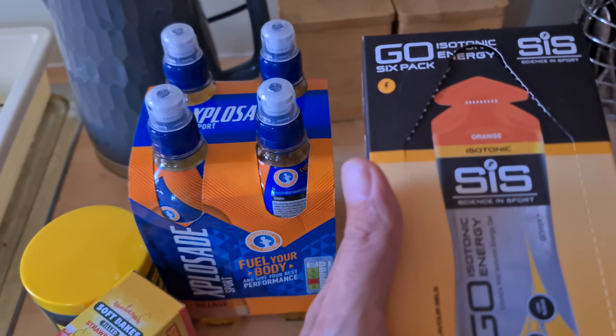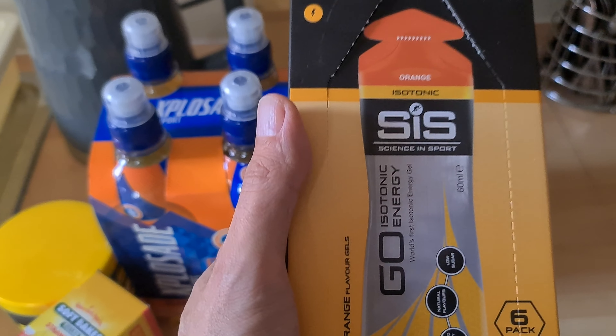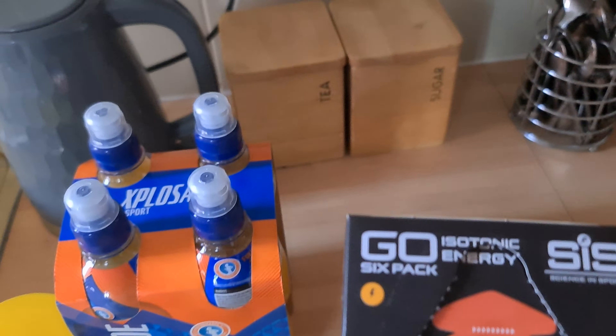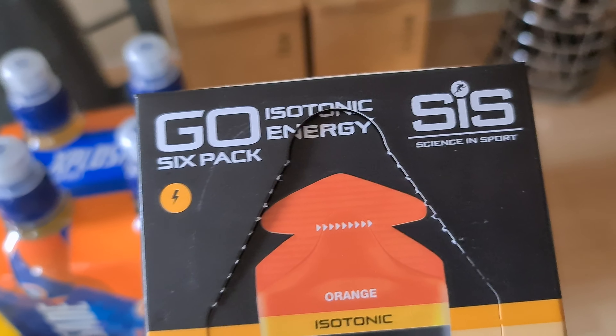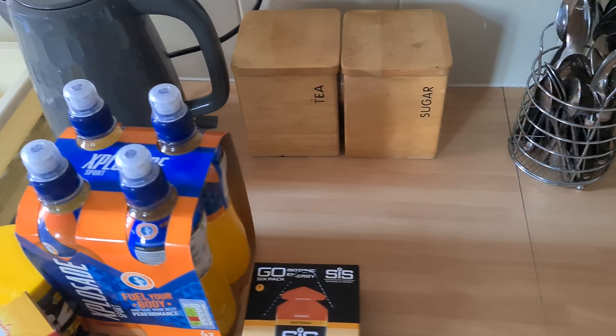SIS — Science in Sport — gels. You've probably used them yourself, but I'll get a six pack here. So I'll give those a go if I need it.